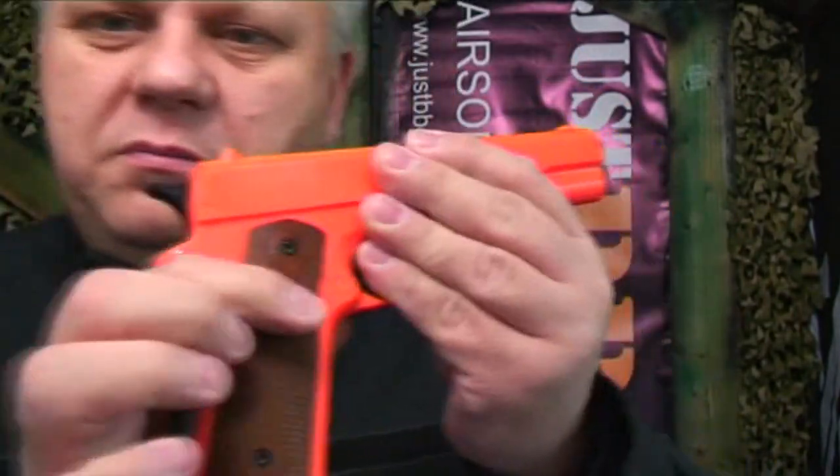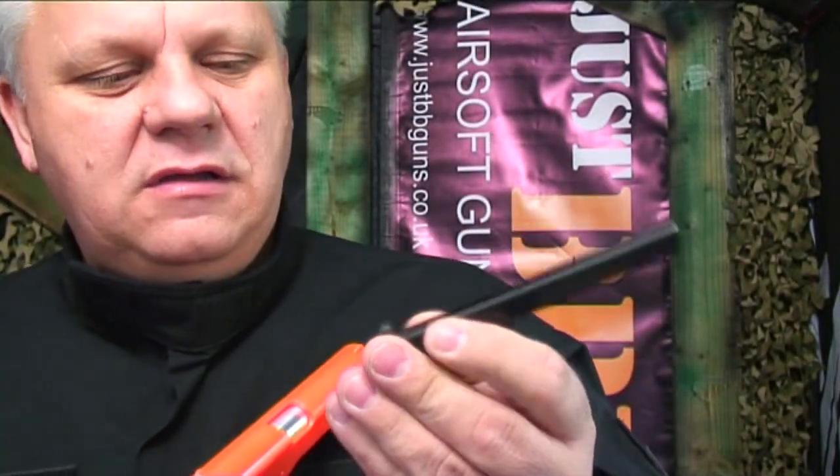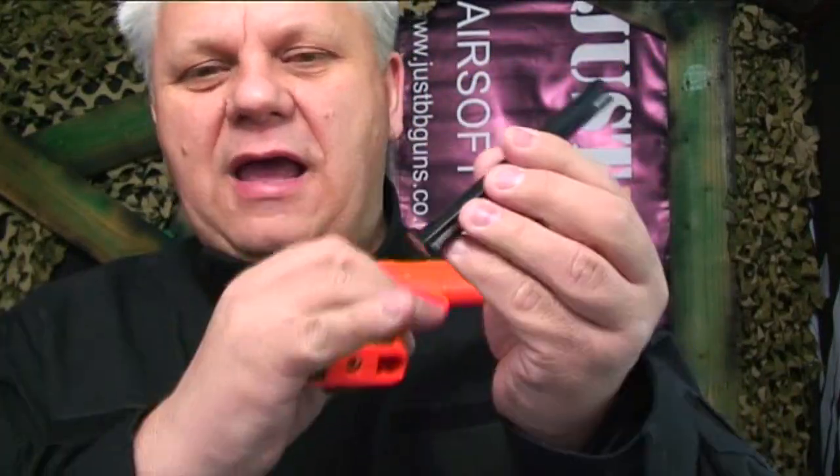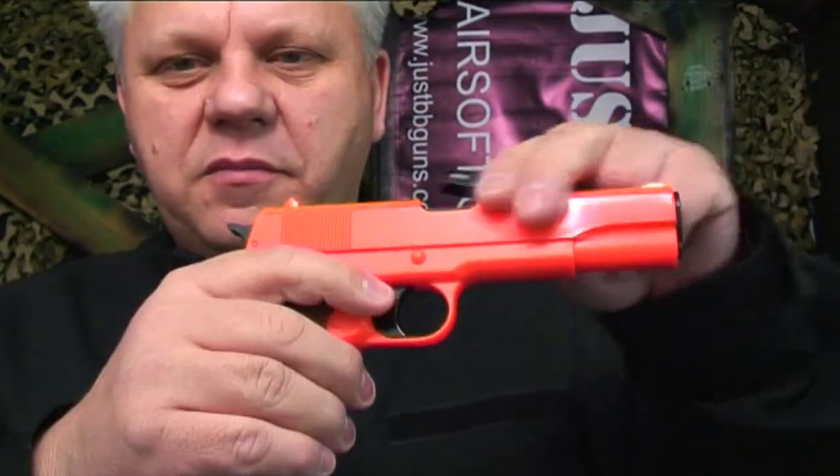For the magazine, there's no button to release it — you simply pull the magazine out. The magazine takes 15 rounds. The gas goes in the bottom of the gun directly, so there's no separate magazine for gas; it doesn't go into the mag, it goes straight into the gun.